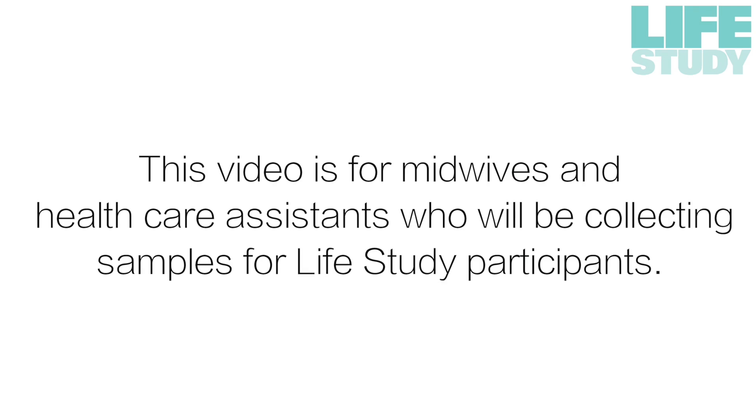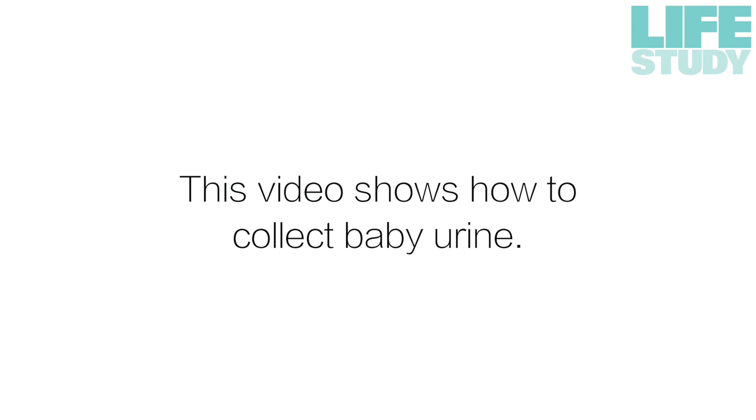This video is for midwives and healthcare assistants who will be collecting samples for Life Study participants. This video shows how to collect baby urine.